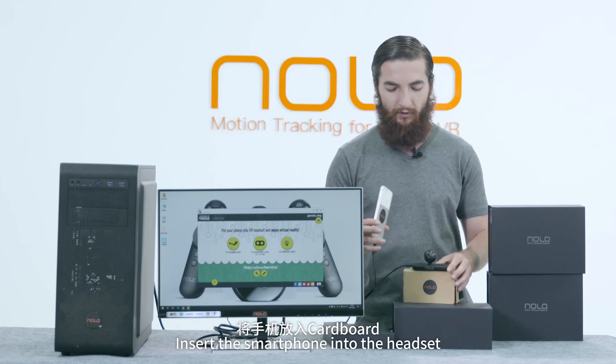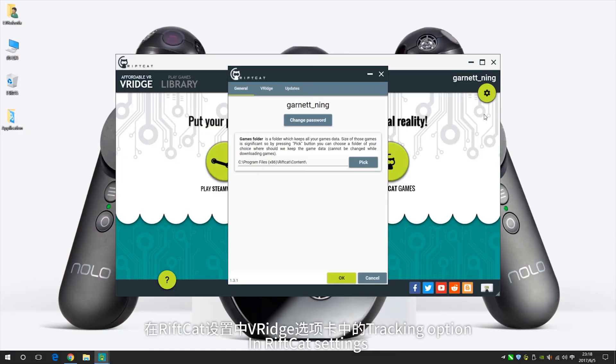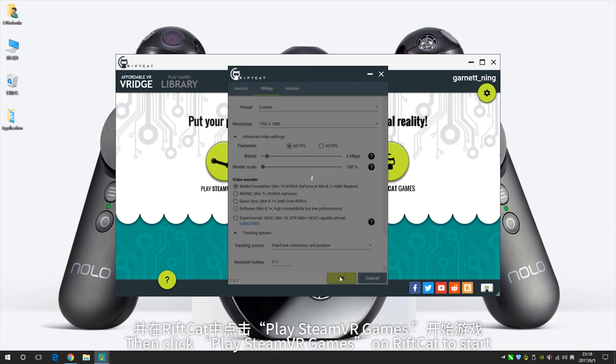Insert the smartphone into the headset. In RIPCAT settings, choose Free Track orientation and position for the tracking option. Then click Play SteamVR games on RIPCAT to start.